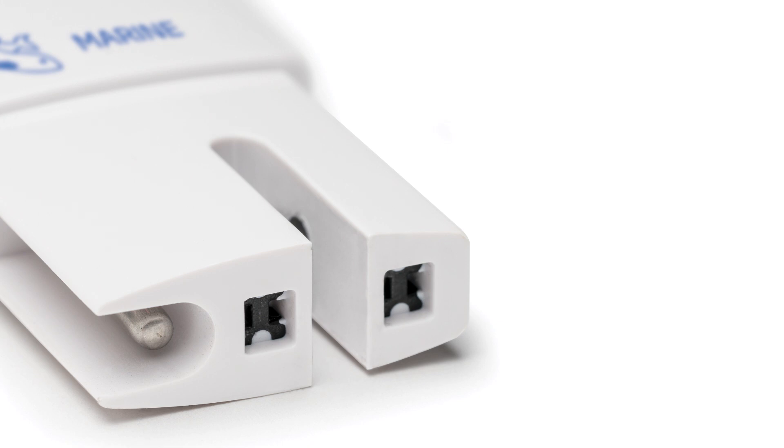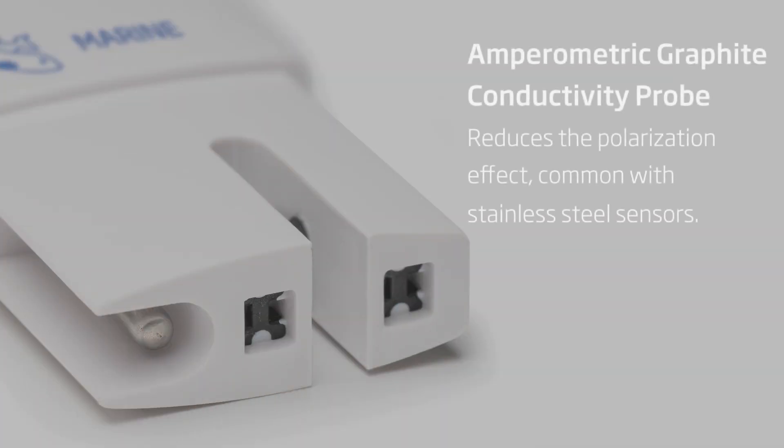The HI-98319 uses an imparametric conductivity probe, which reduces a polarization effect common with imparametric sensors that use stainless steel. Polarization causes a charged ion buildup on the surface of the electrode, which results in a reduction in current flow that is being measured.